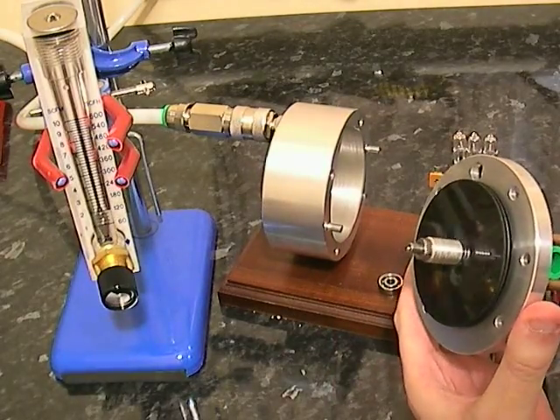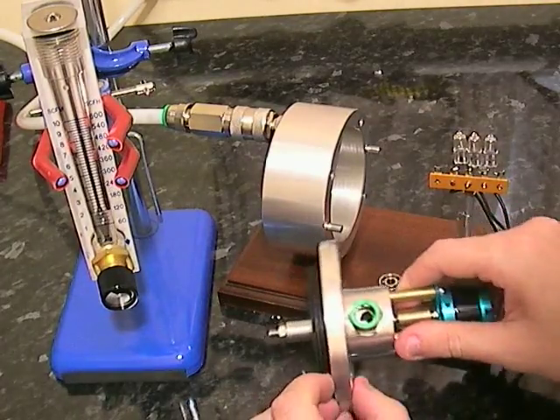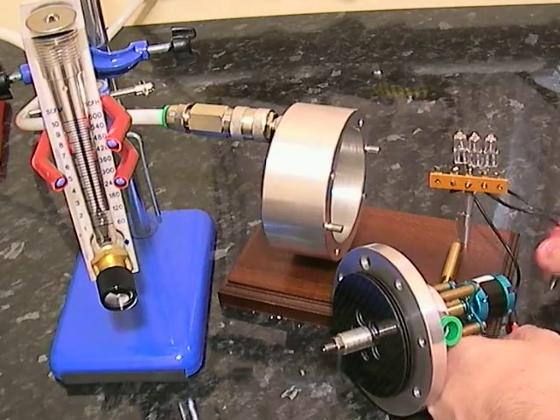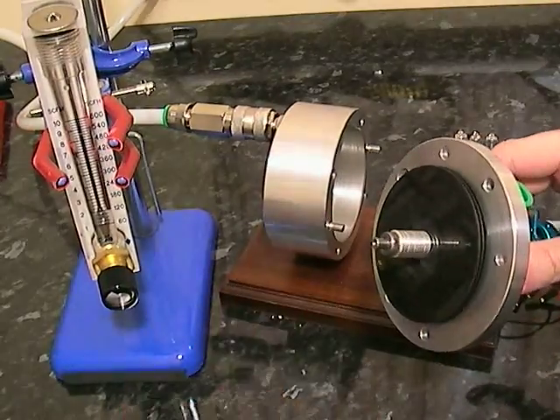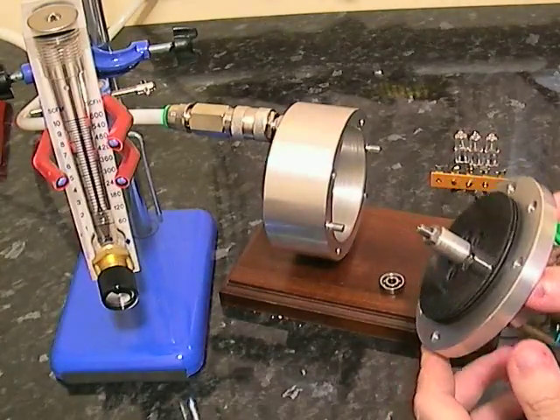That spins nice and freely — obviously you've got the load on the motor. If we take the load off, it should spin around a little better now. So that is a modified Tesla turbine.